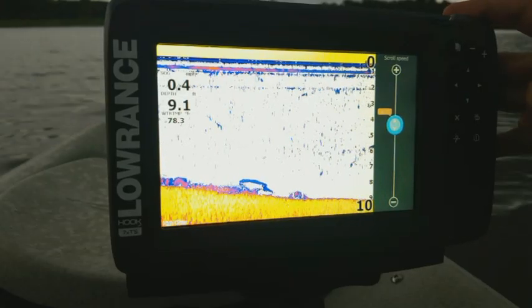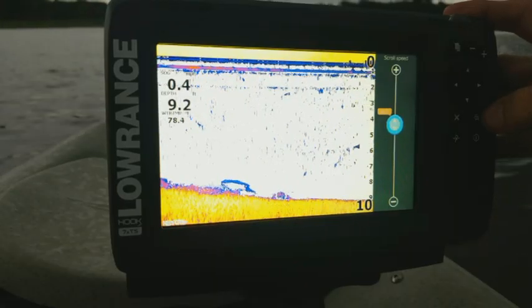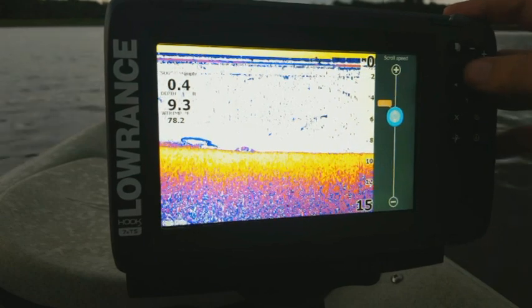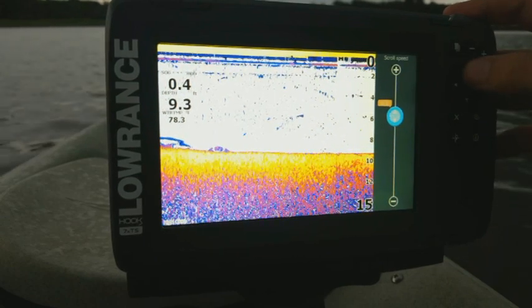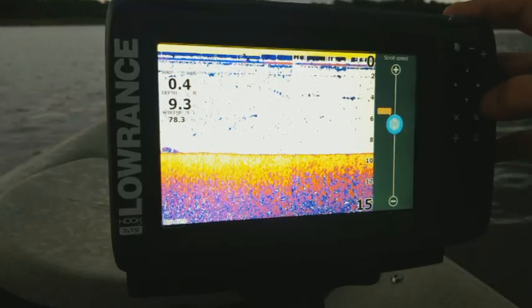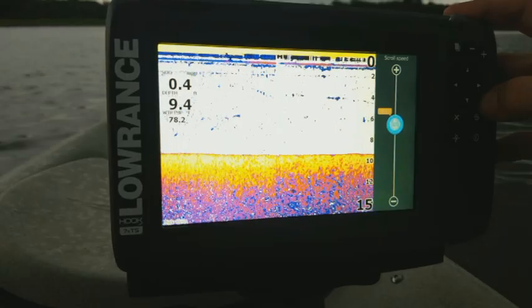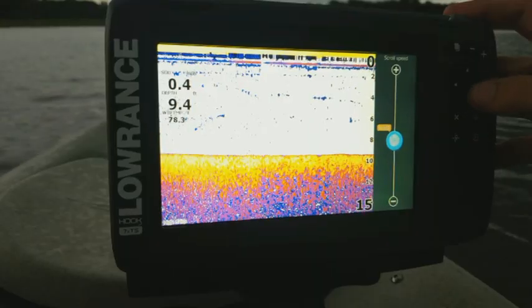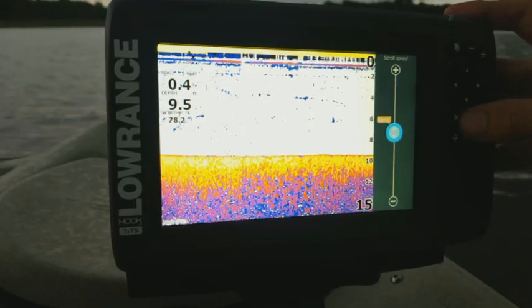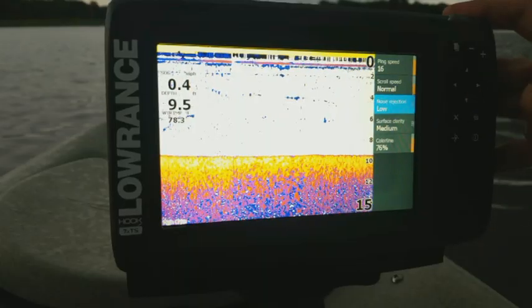Now we have our scroll speed, which defaults to normal. I kind of like setting it at times two — it speeds up slightly on the screen. But the more you increase this, the more it's going to stretch everything out. I like times two because it makes my fish arches just a little bit bigger on the screen. It's more of a personal preference — some people like it fast, some people like it slow.